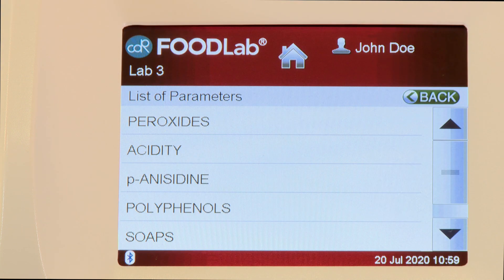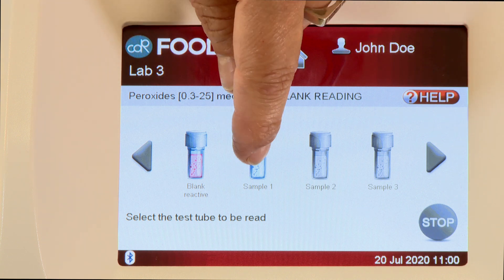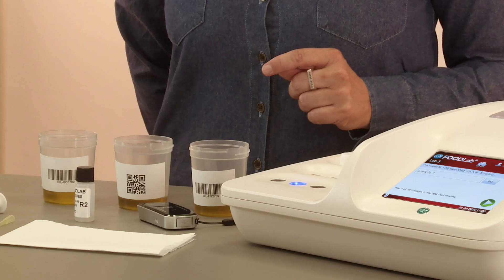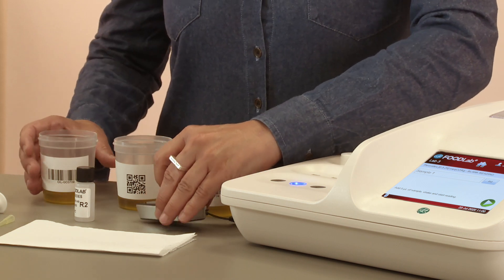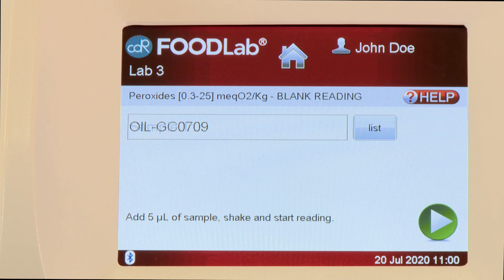First, select the desired test from the menu. Select on the screen the first sample to be read. After that, read the first sample barcode by using the PX20 Reader. The first sample code will appear on the screen.